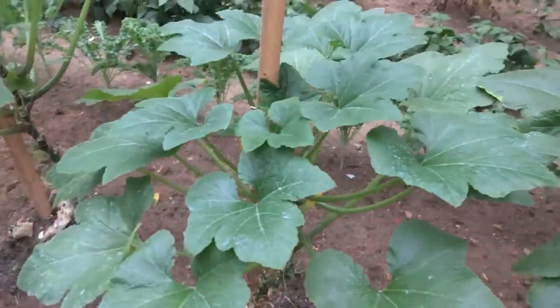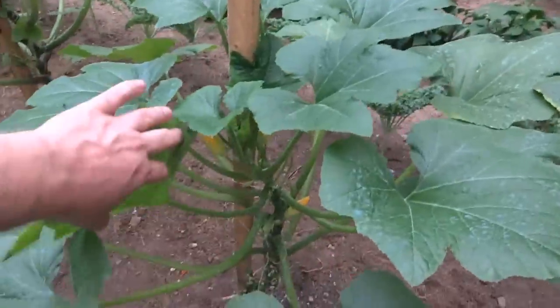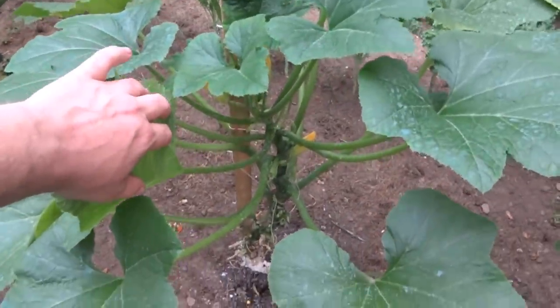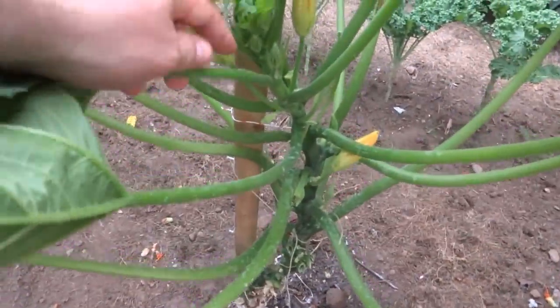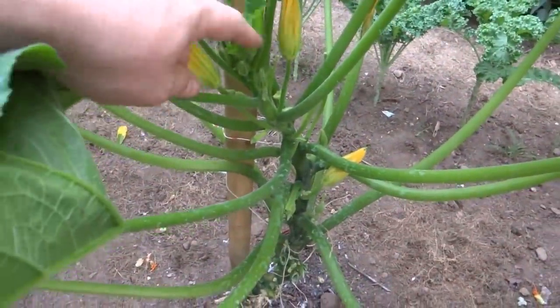You'll notice there's no big blight going on. This is my shortest of the squash plants — it's doing all right. It's got one male flower on it and it's got a lot more going on at the growing tip.